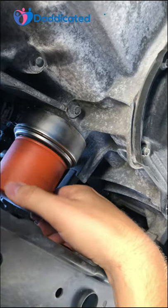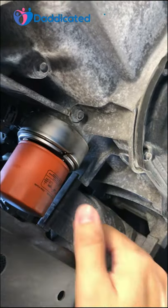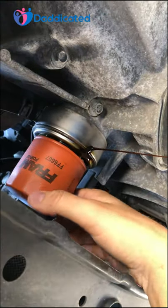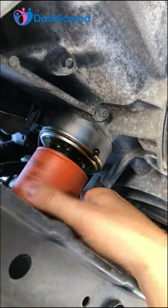Once it's a little loose you can take off the glove and continue to turn it until you see the oil draining from the filter. Once the oil stops draining, remove the filter completely and install a new one and you're done.